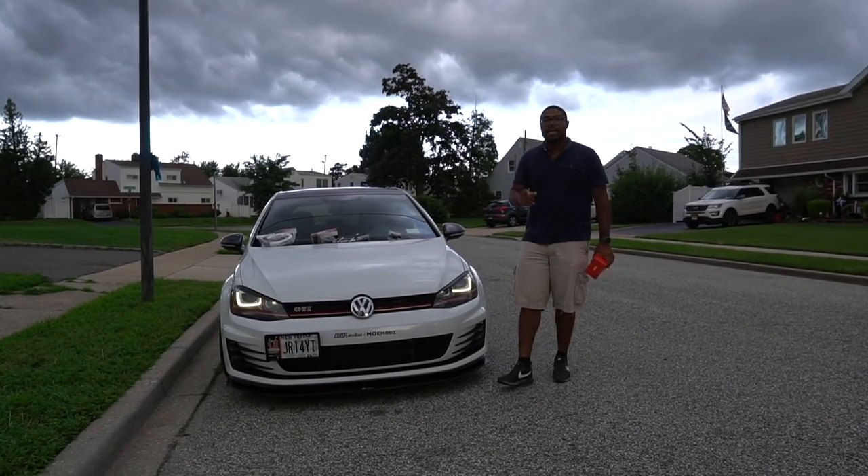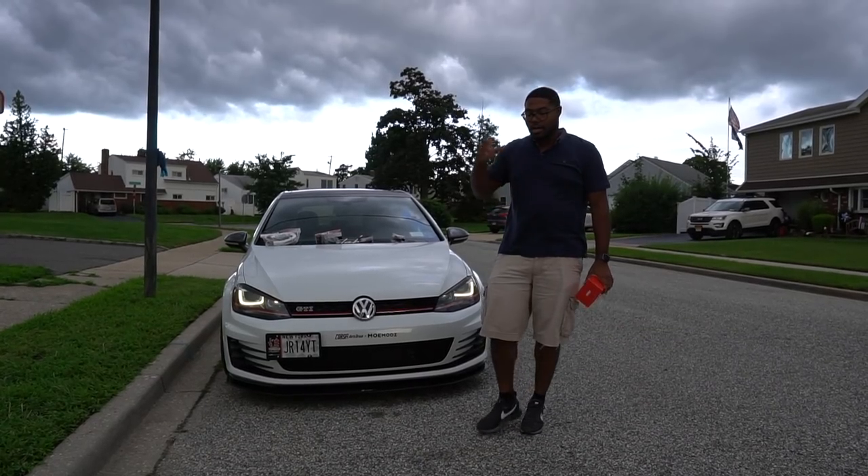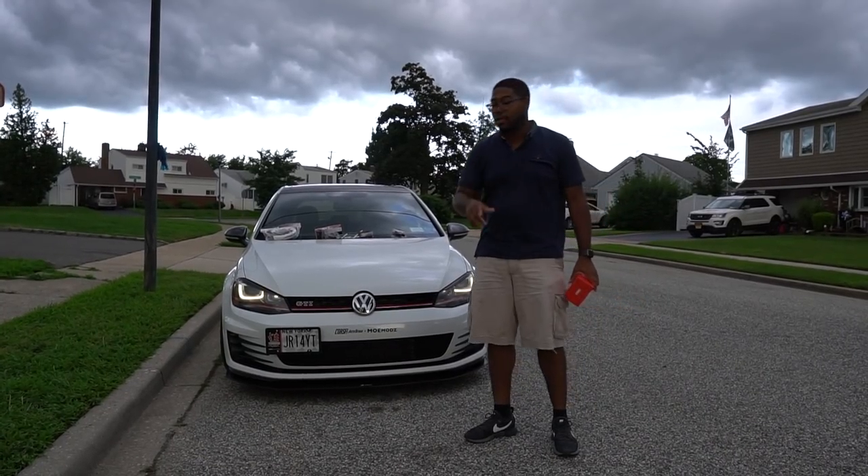Guys, welcome back to JR14. Here I am with another video regarding Project Mark 7. What we're going to be talking about is maintenance and making sure that you are taking care of your vehicle.